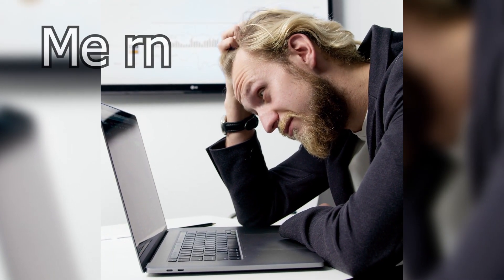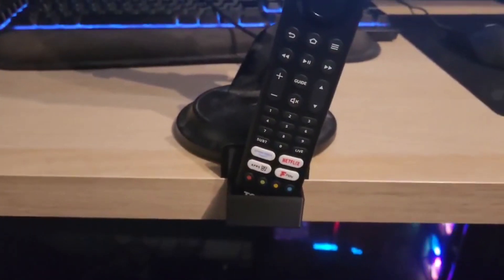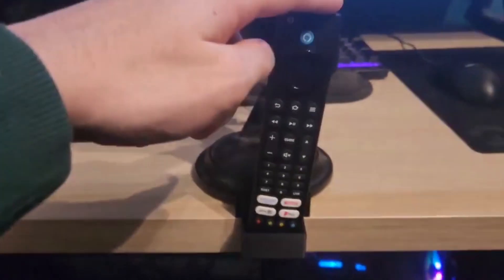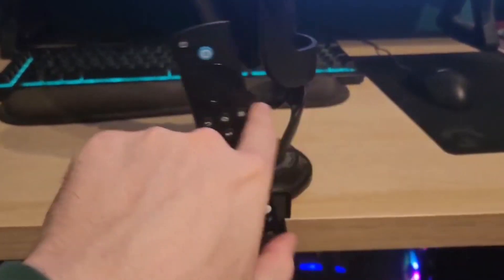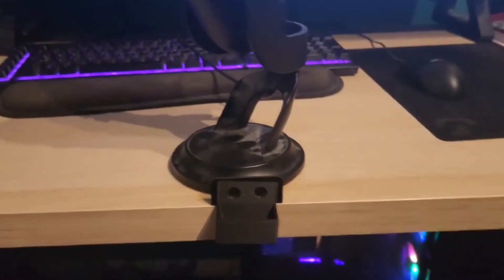After all these complicated failures I stepped back and realized I was overthinking it. Instead of a locking mechanism, I focused on a snug but flexible fit — no damage, no frustration, just a simple effective design. Even so, I still think there's a problem: when the remote is placed there's a little too much movement and I can see it falling out if I don't carefully place it.